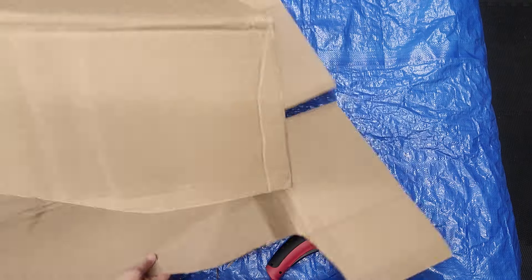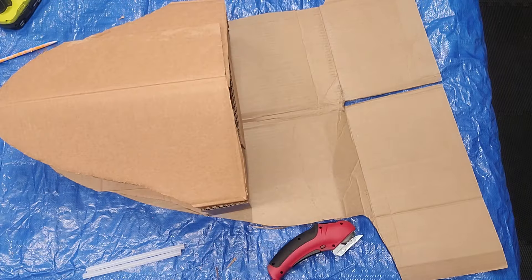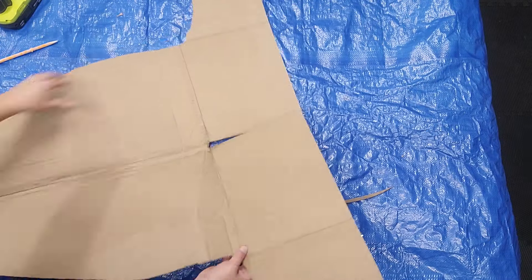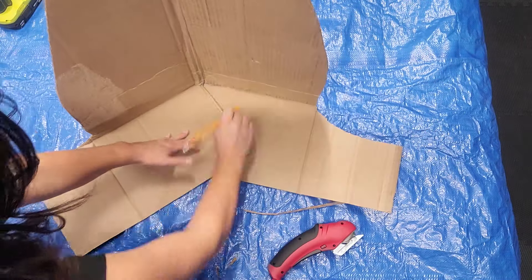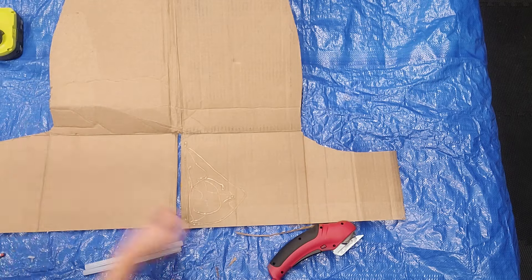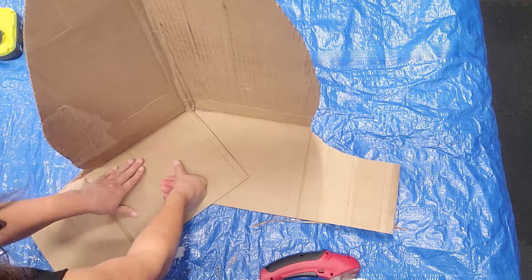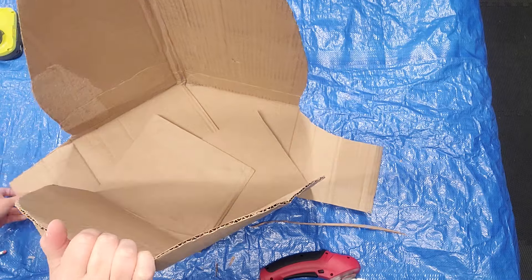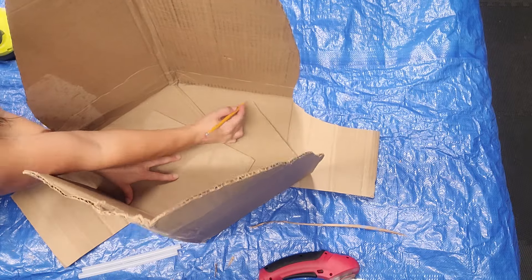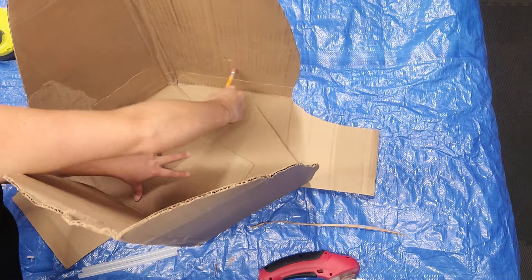If you don't know what this looks like, go Google the Beetlejuice sandworm and it'll all make sense. I'm going to do the same for the bottom, just marking with a pencil the area that needs glue so I don't waste glue or get it in places I don't need it — to prevent burns and to prevent a messy look. Once that's good, I'm going to see how they line up. I'm putting my smaller head inside to make sure it fits before I glue this down, because if I needed to make it wider this would be the time. So I'm just going to trace the outline where the glue goes again and hot glue it down.